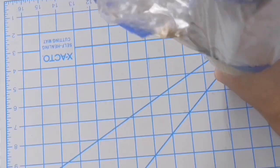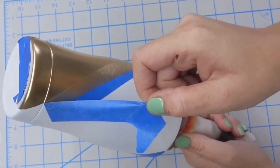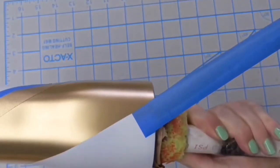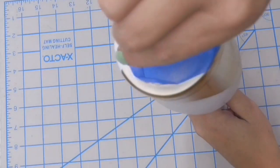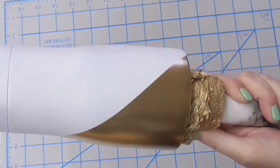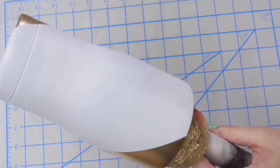I took it outside, spray painted it, and I'm going to remove everything. Let it dry for about five to ten minutes, then just remove your tape, and you're going to have a really clean, crisp line. From here, we're ready to apply our epoxy and then our glitter.